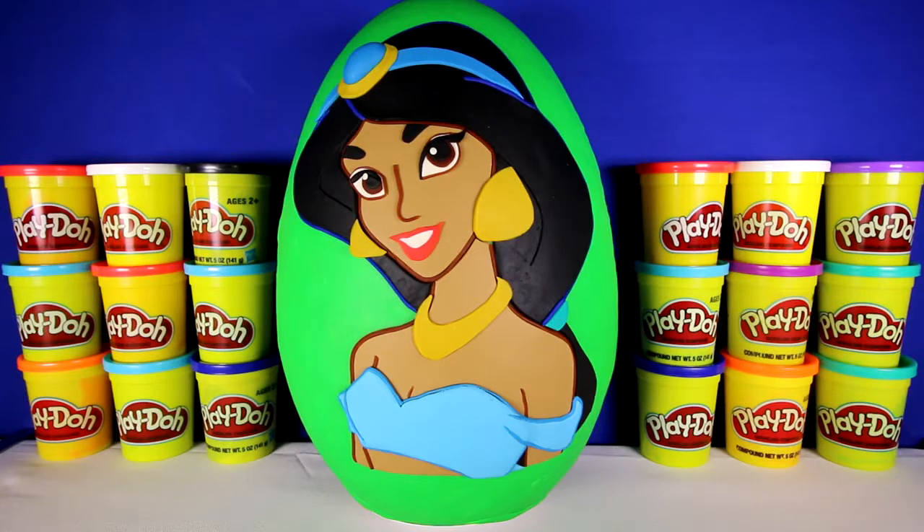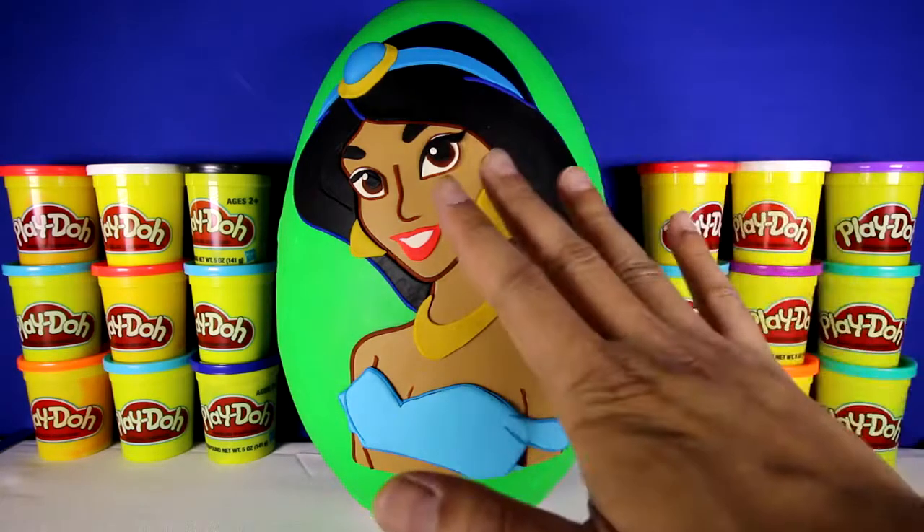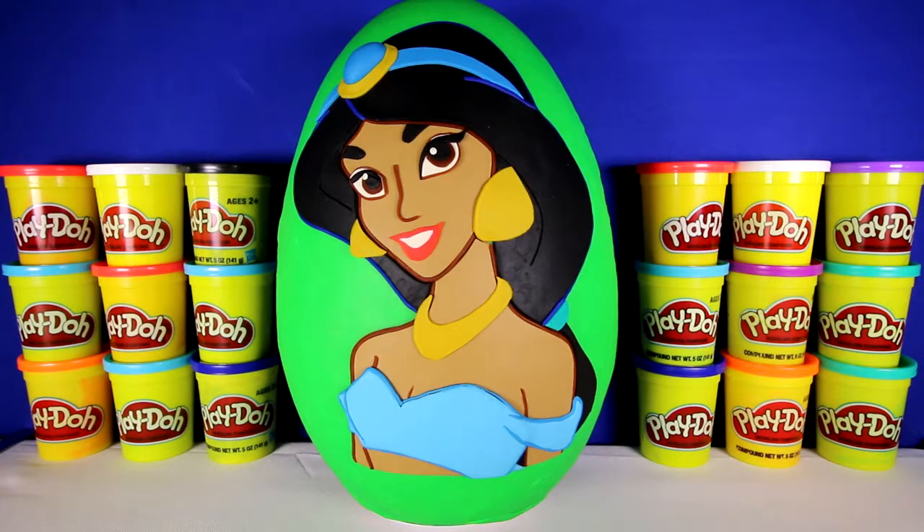Hey guys, welcome to Toy Scouter. It's me, Toy Hunter, and today we have a giant Princess Jasmine surprise egg. This took us five hours to make, so if you like it, give us a thumbs up.